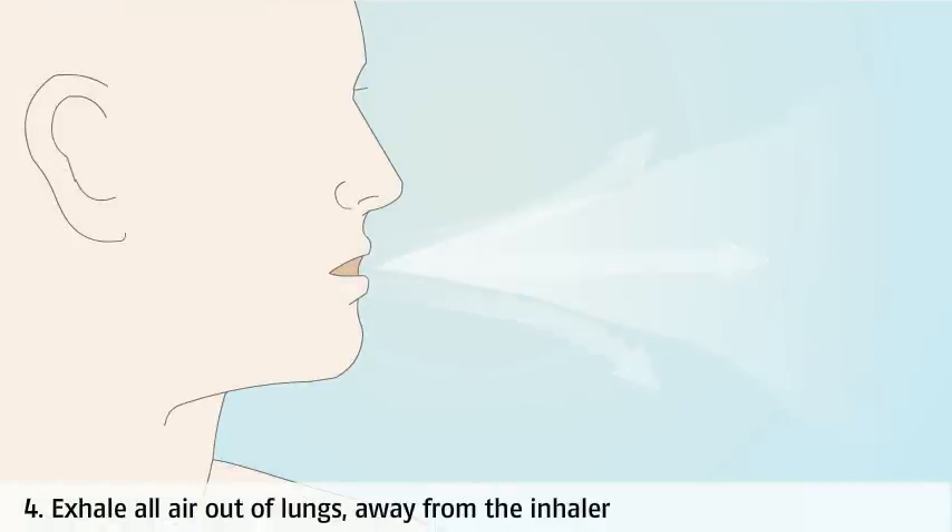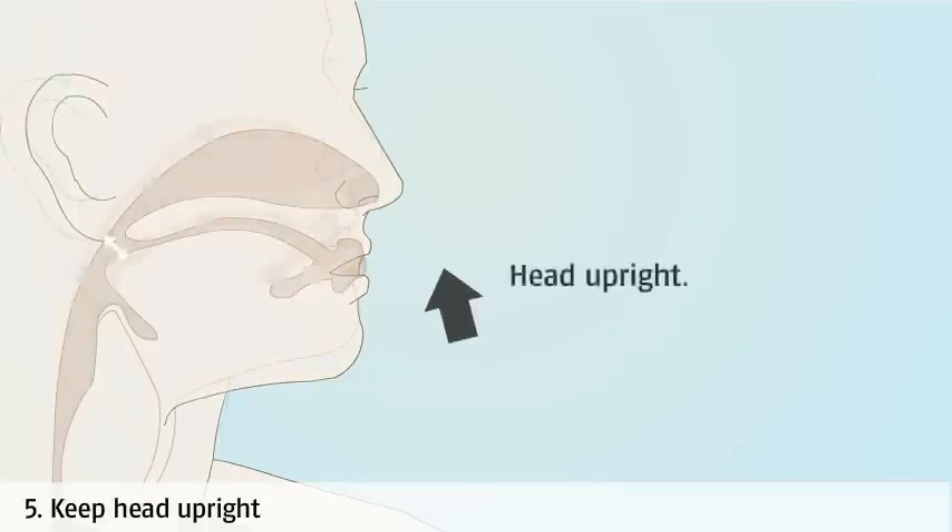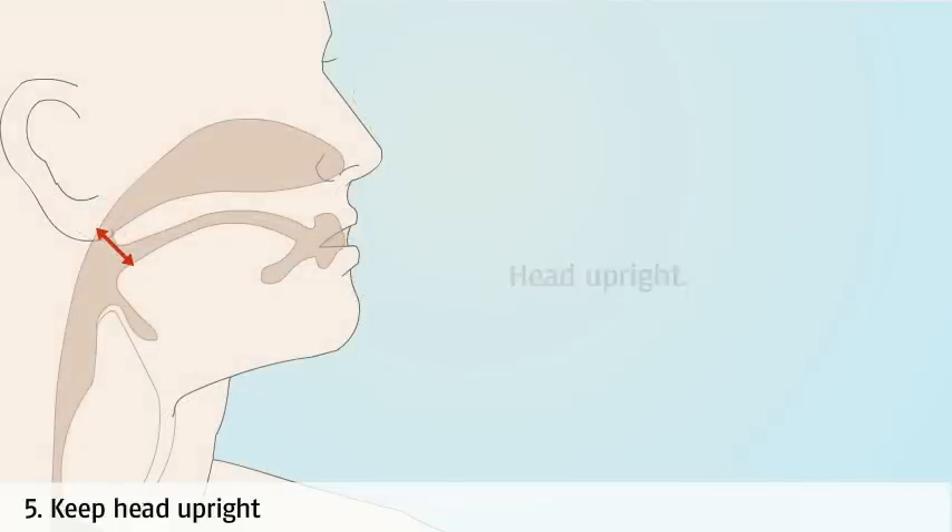Breathe out fully before inhaling the dose, making sure you breathe away from the mouthpiece. Keep your head upright and lift your chin slightly. If your chin is tilted down, the medicine will enter your mouth and throat rather than your lungs.